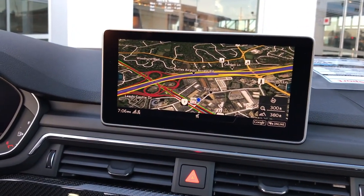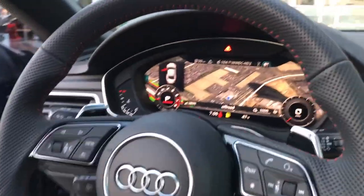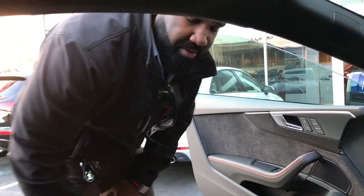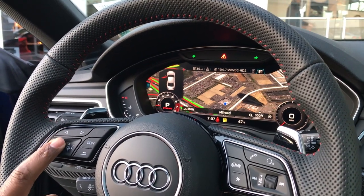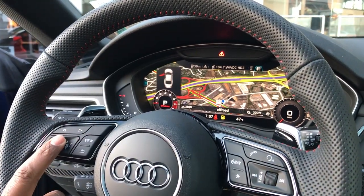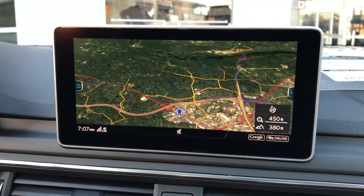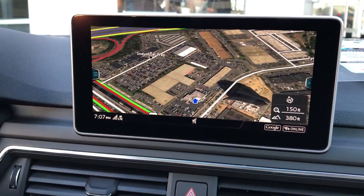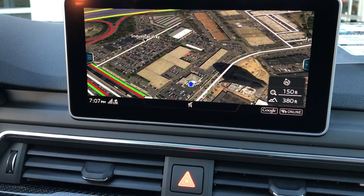Going to the map here — you mentioned it has real-time traffic? Yes, it does have real-time traffic provided via Google, so this is a Google satellite image. If we zoom out a little bit, you can see the red lines and green lines show you traffic congestion — it shows you the traffic pattern. Audi is all about redundant features, so there's always more than one way to skin a cat. You can see the real-time traffic moving quite smoothly right here on Route 7.